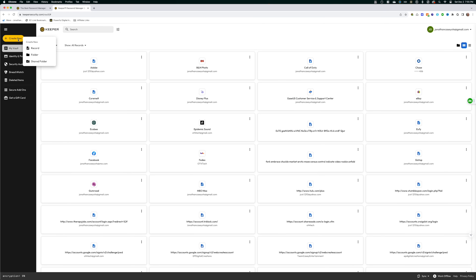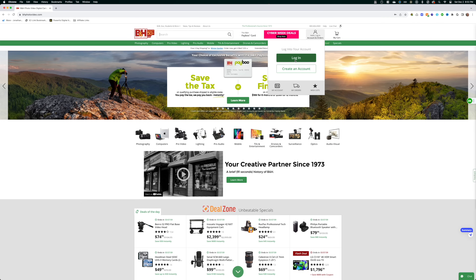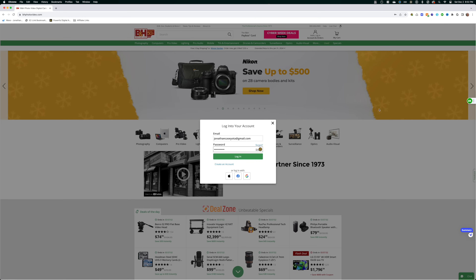Another reason is compared to other managers, Keeper makes it so much easier to add things like multiple addresses, bank accounts, credit cards, and other personal information. The third reason is unlike one of the leading competitors in this space, Keeper doesn't require you to download a desktop app and a browser extension just to use it. All you need is the extension inside the browser that you're using.